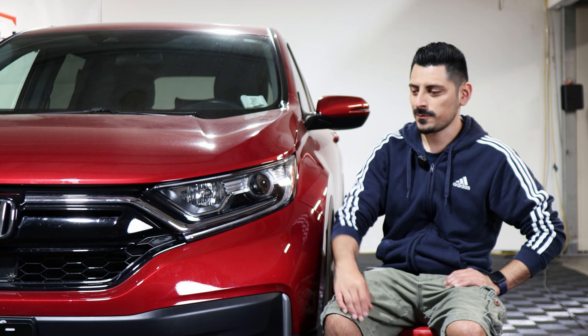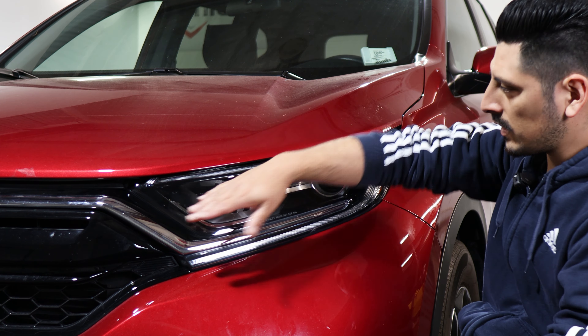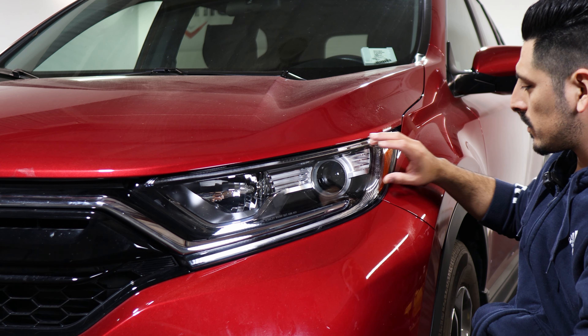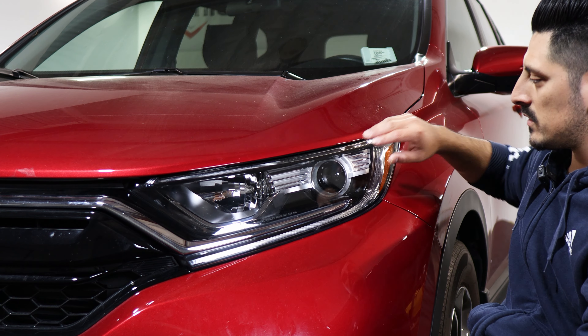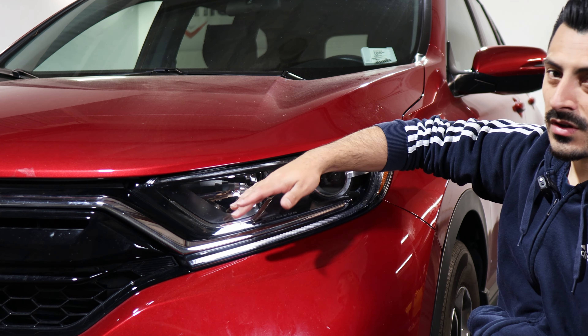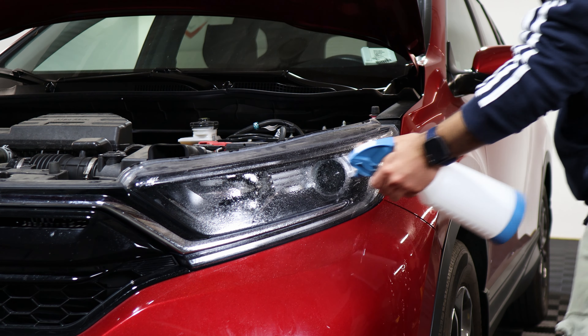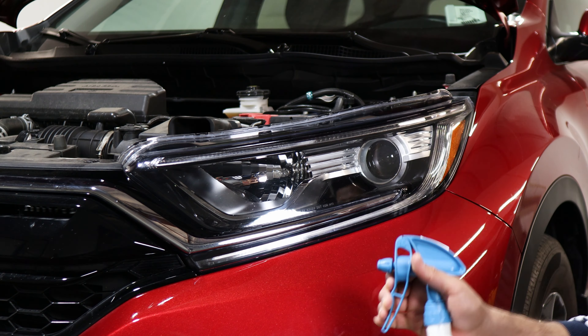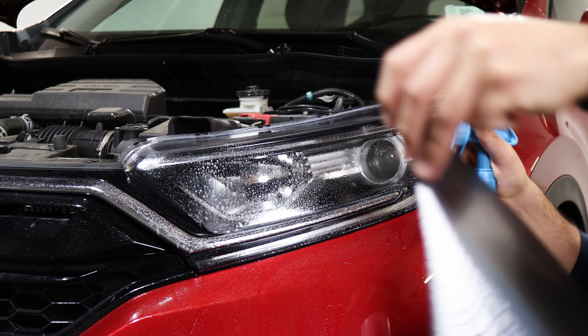Before starting the installation, we want to lift the hood so we have the top layer to work with and nothing is in the way when installing the tint on top. First, lift the hood, clean the lens, and then we start with the installation.